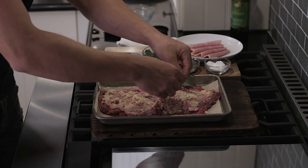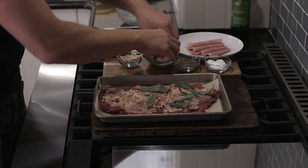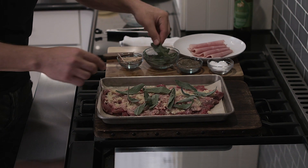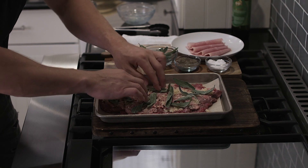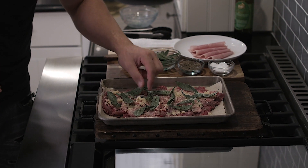Then you're going to put some sage leaves, just like I'm doing here. Look at the beauty of it — look how pretty it is. If it could talk, I would take it to prom.